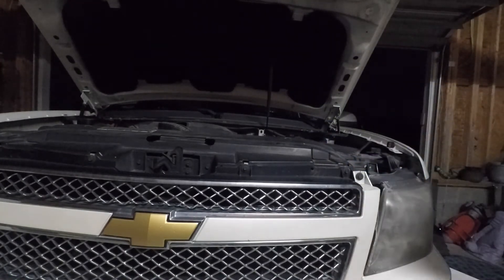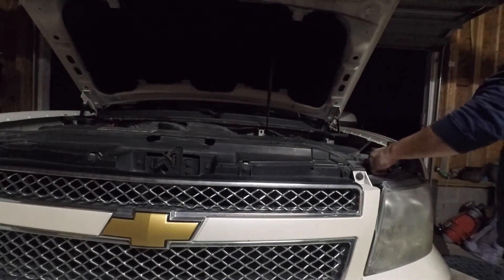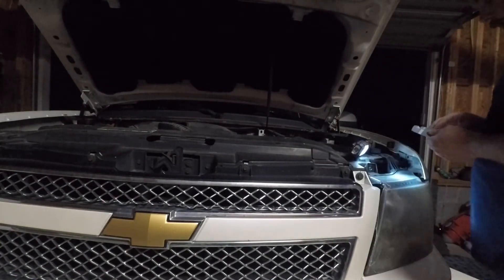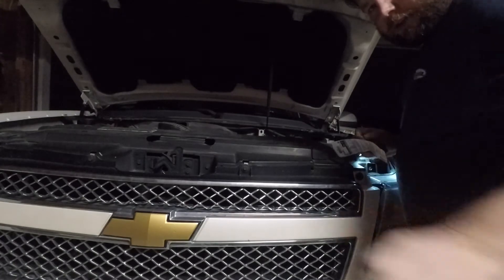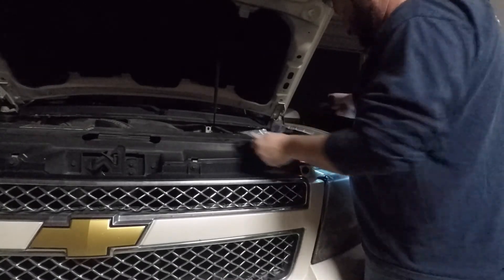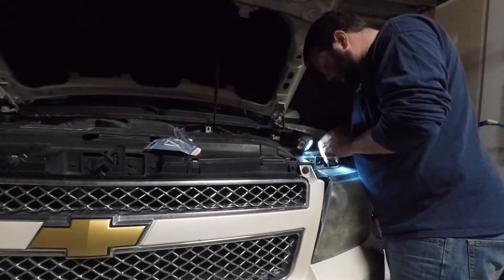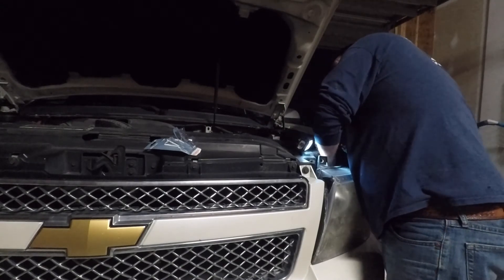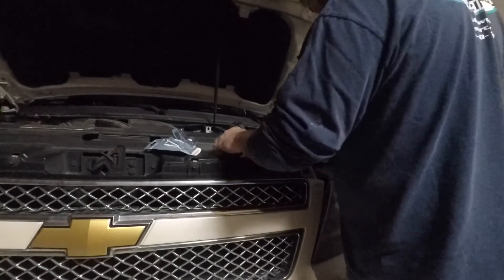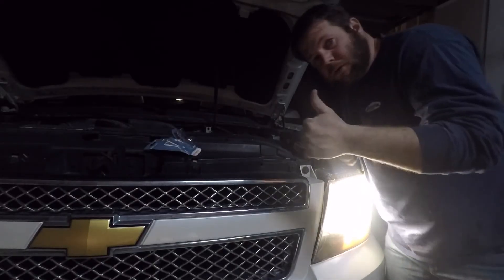There's actually enough room to get my hand in there. On the new light bulb - an important note - you've got to try to put it in without touching it, because the oils on your hands will eventually cause it to short out. Got it fitted in there and locked into place. There's a little gasket on it that helps seal it up - that was giving me a little trouble, but we got it.